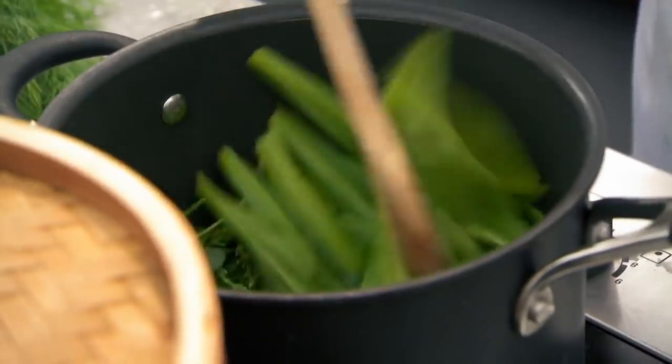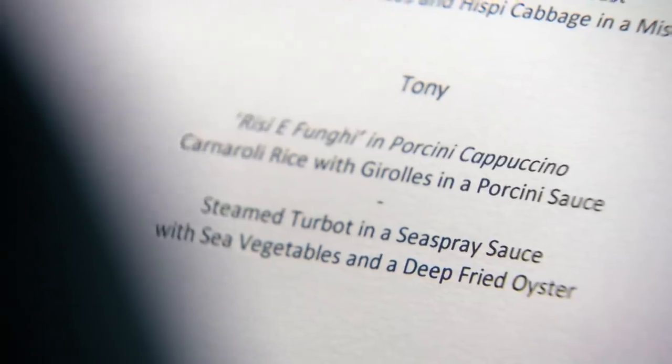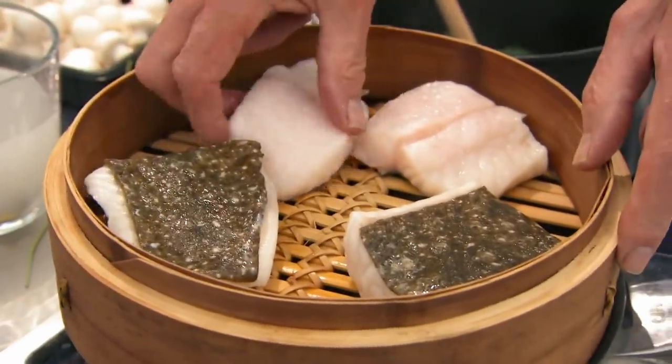Six minutes, Tony. How are we getting on? We're getting there. Turbot is something that you do not want undercooked. It has to be, if anything, ever so slightly over. It's a very, very dense fish. It takes a lot of cooking, turbot.